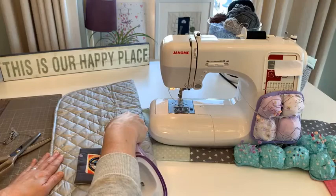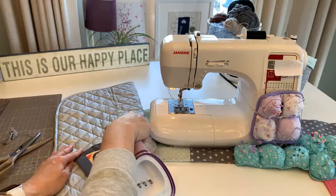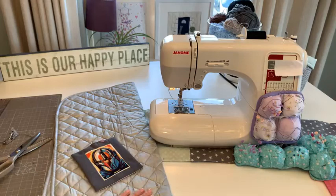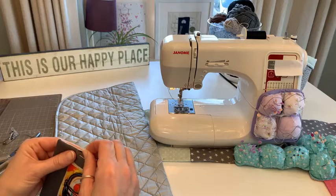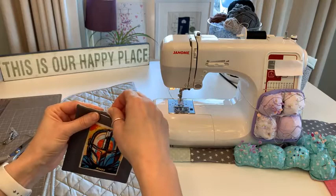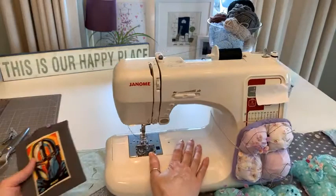Did anyone buy any of the fabrics mentioned? I bought the purple crocus panel, and I went on the website last night and found lots of fabrics called 'dawn' - they were Moda fabrics. I just filled up my basket with them! Theresa might know what color they were. I found quite a few and they were just so beautiful.